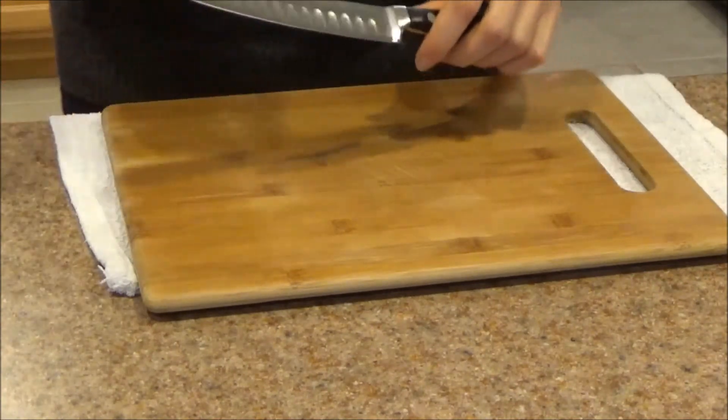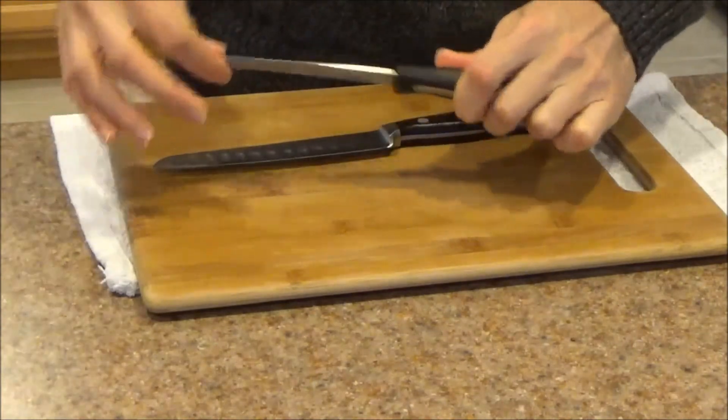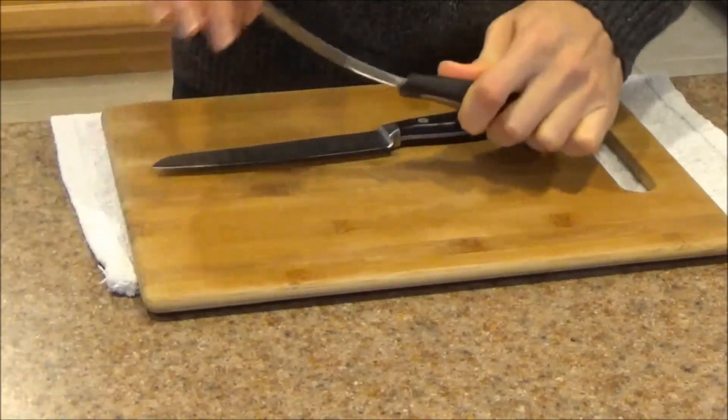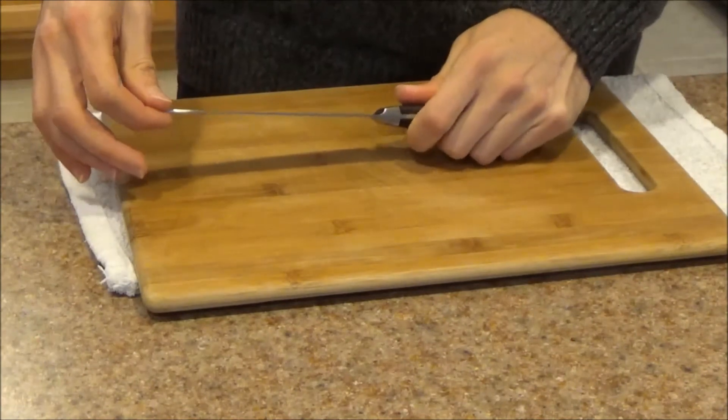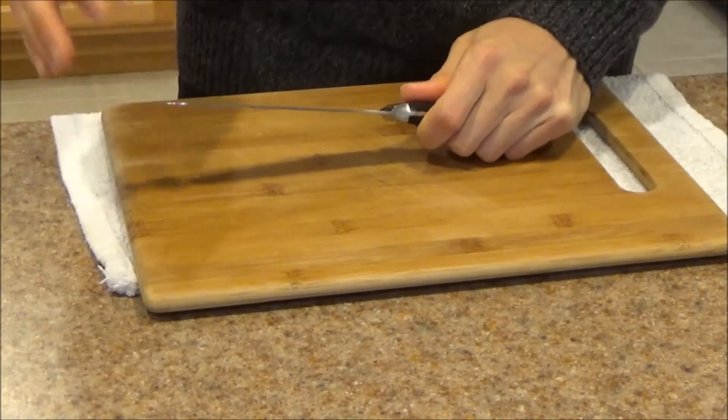The next aspect I want to talk about is blade flexibility. With utility knives, you don't want a flexible blade — you don't want your blade to flex around when you're working with it. You can see with this knife it's fairly stiff. It flexes a bit, but not enough to cause concern.